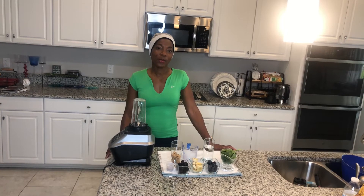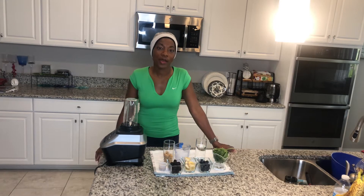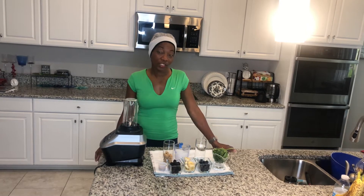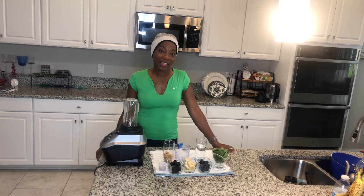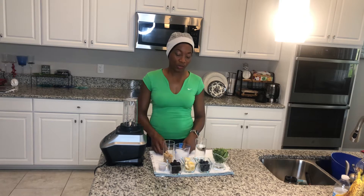Hi guys, and welcome back to my channel. This is Maths with Juicing to the Maths. I've been getting some requests about doing smoothies, and absolutely I can do a couple of smoothies for you guys. So I figured I will do one of my favorites.